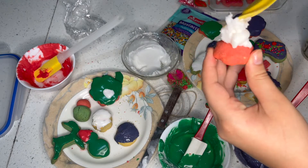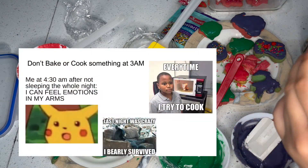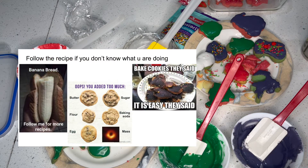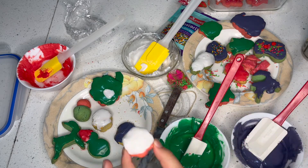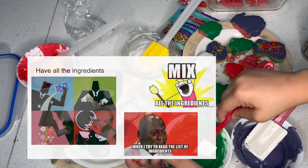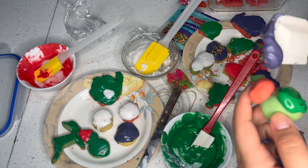So here are things I learned by doing this — nothing. Well, number one: never bake or cook something at 3 AM. Number two: if you're doing something you haven't done before, follow the recipe completely. Number three: have all the ingredients. Number four: have skills. And number five: don't be like me.